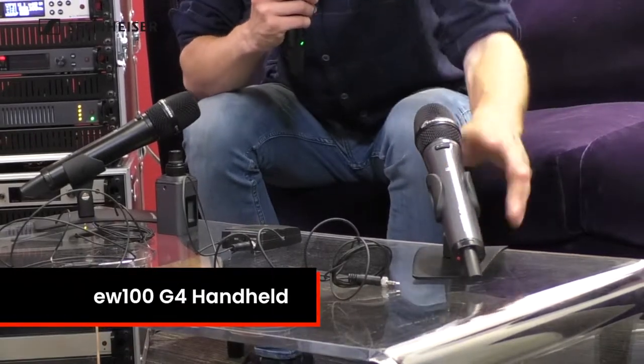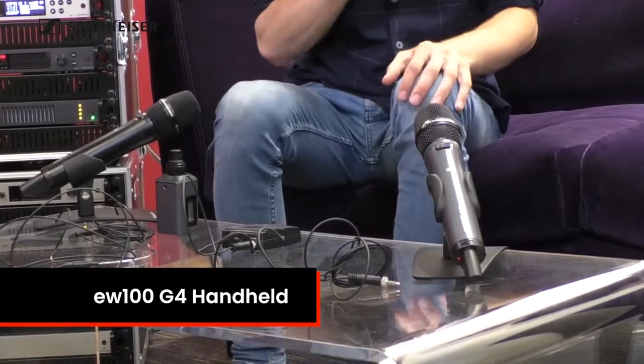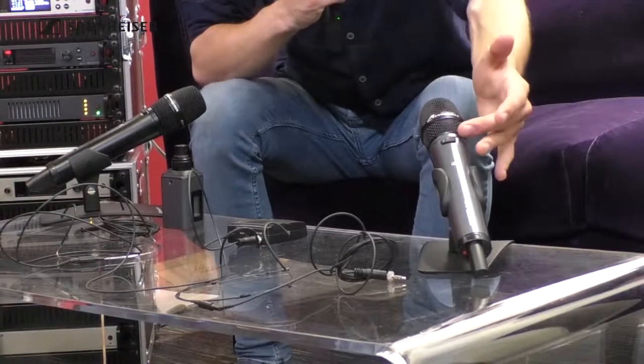This is a 100 series handheld transmitter — the entry level of the G4 range. This particular one has a mute switch, though you can buy it without. If you're going to be singing live, you don't want to accidentally mute the mic because that would be a disaster. But for a more corporate-type application — say you're at a school or speaking at a dinner — you want to have the option to just mute the mic, which is a feature we want to be able to provide.